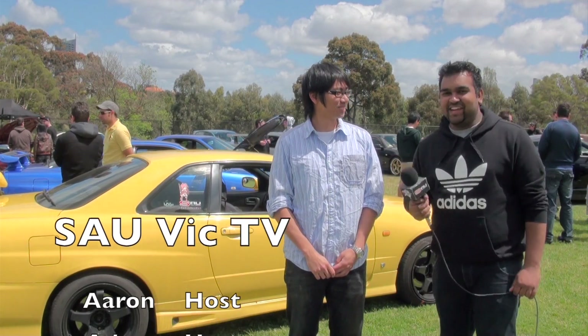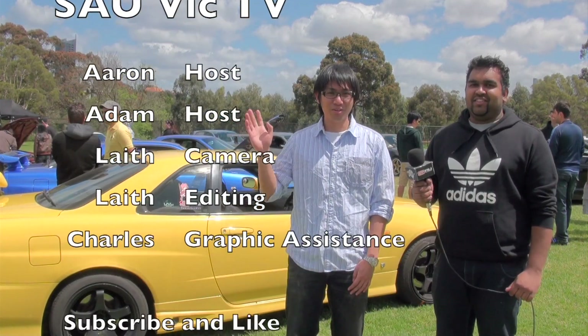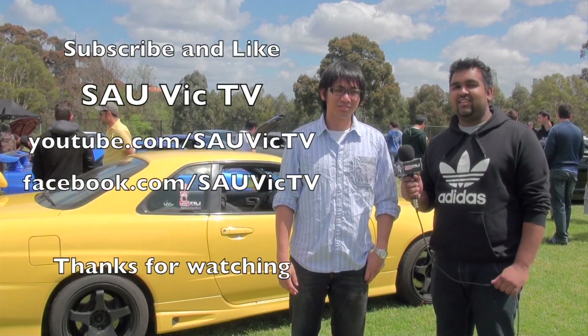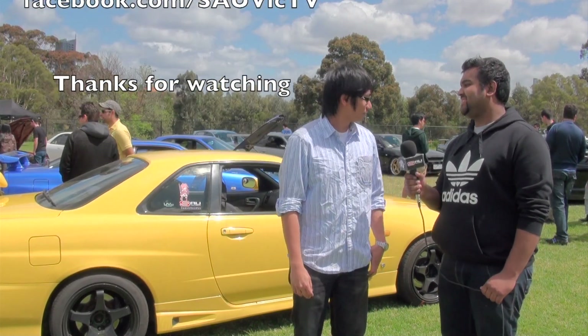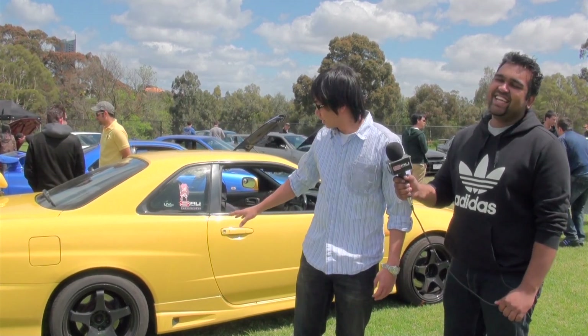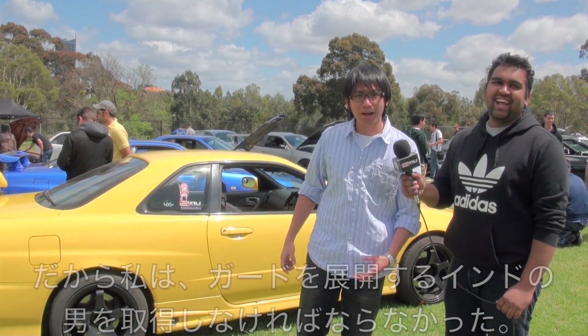We have Alvin here, one of our regular SAU Vic Wasteland attendees and supplier of Wagyu. He's got a very unrepentant dirty car. Do you want to tell us a bit about it? My car is completely stock — nothing changed. The suspension is stock, and the wheels are too big and too wide, so I had to get someone to roll the guards.